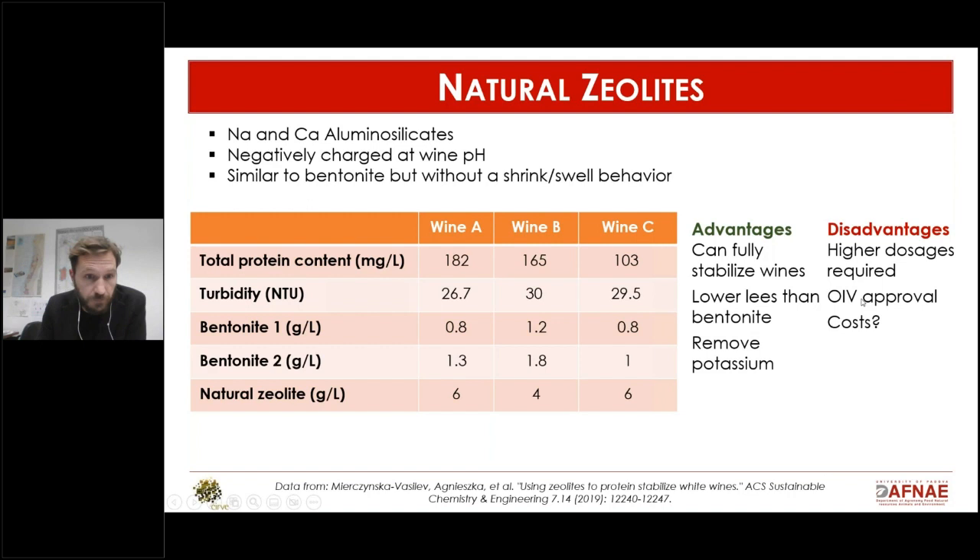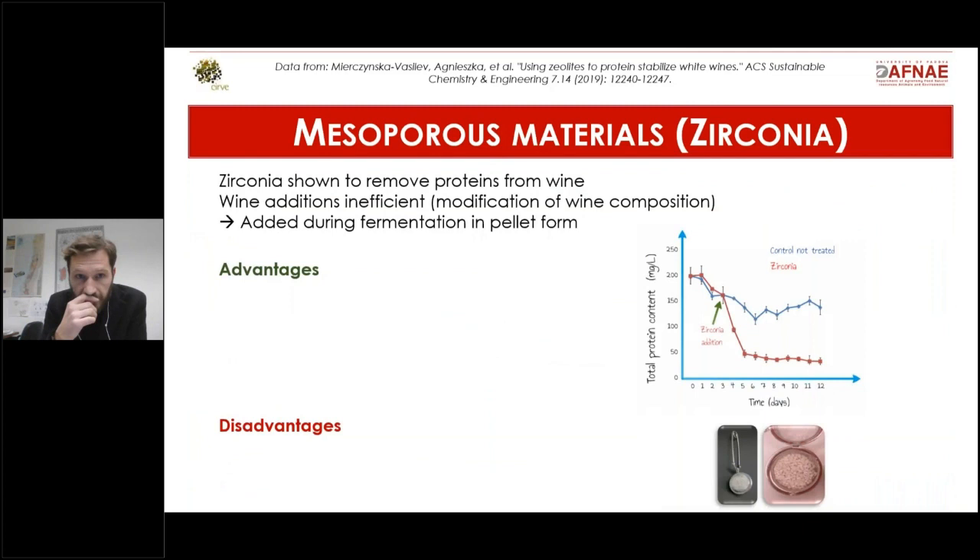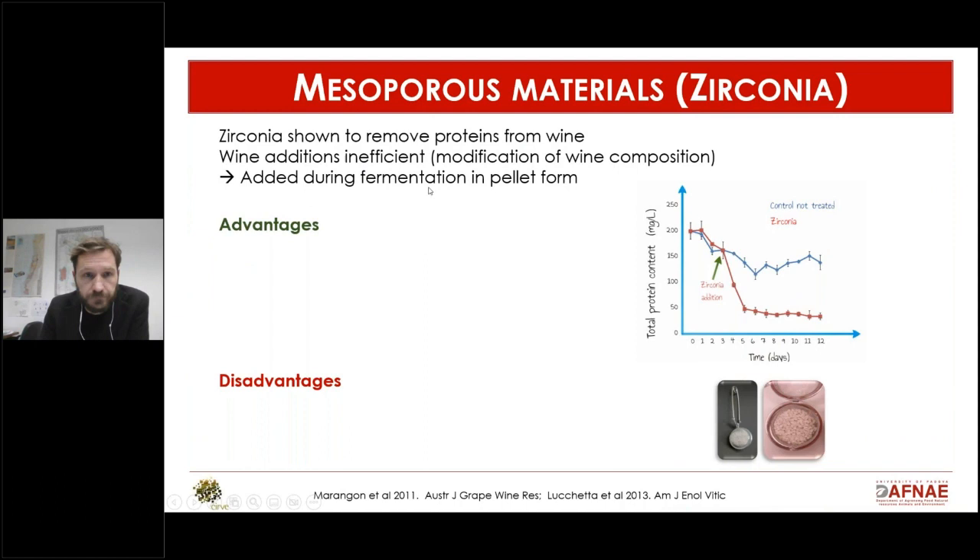The negative side is that it requires high dosages, the OIV needs to approve it if this is to become a commercial solution, and the cost is not yet known. As with every new solution, costs tend to be quite high at the beginning. So it's promising, but not there yet.